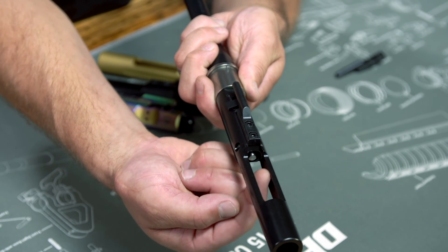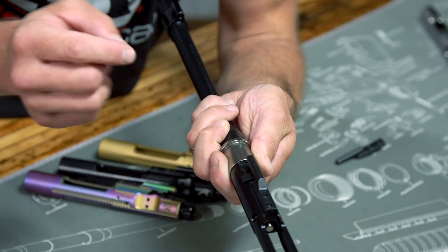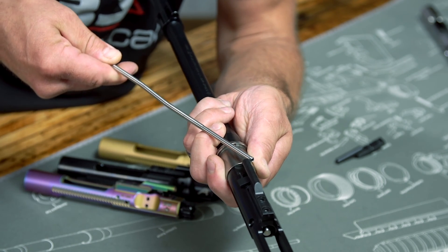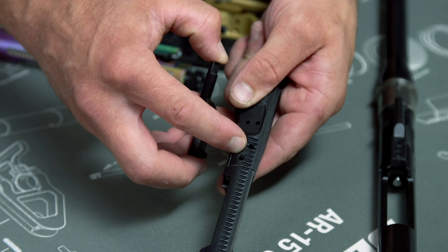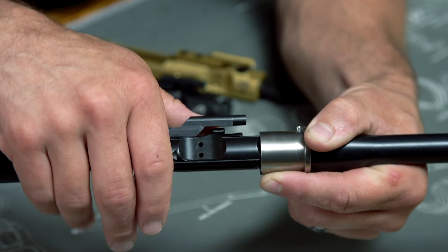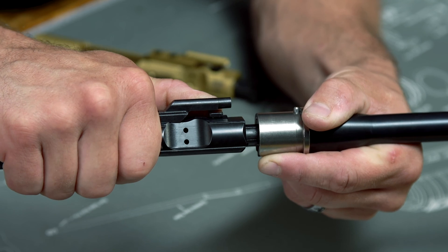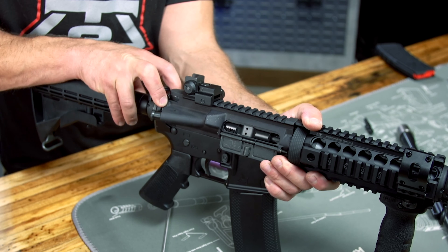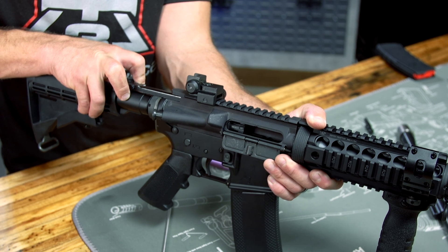You pull the trigger and the hammer hits the firing pin, discharging a chambered round. Gases from that discharge are redirected back into your gas key. Those gases then travel down a little hole in the gas key into a chamber right behind the bolt. The expansion of that gas in the area behind the bolt actually drives the bolt forward to unlock it from the barrel chamber.